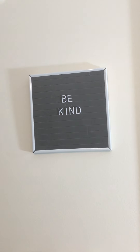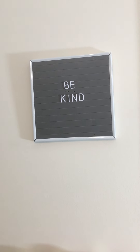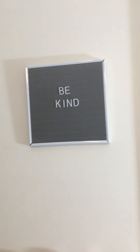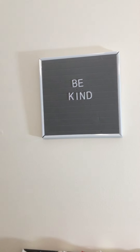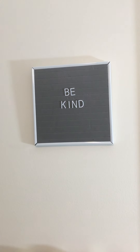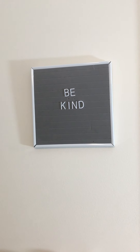First off, I have this sign up here and when I had originally bought it, it didn't have enough letters to do Kimmy's Kitchen. So I wrote my saying that I always say — guys always hear me say — be kind. So I have that up there on the wall.